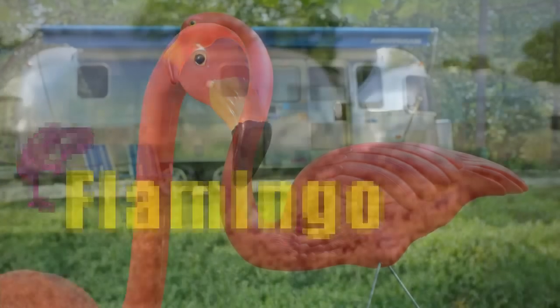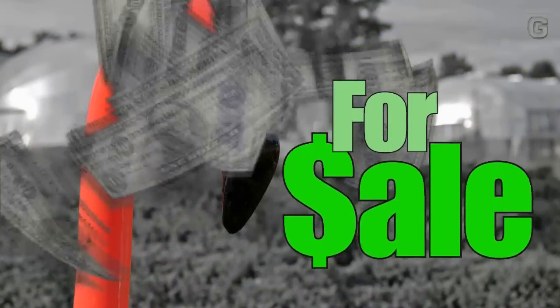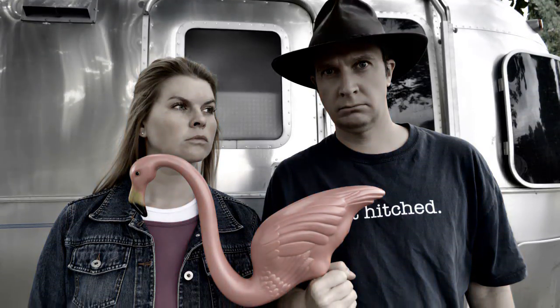The flamingo — there are always two consistent traits about the bird: it's pink, and it's for sale in the Long Long Honeymoon Supply Store.